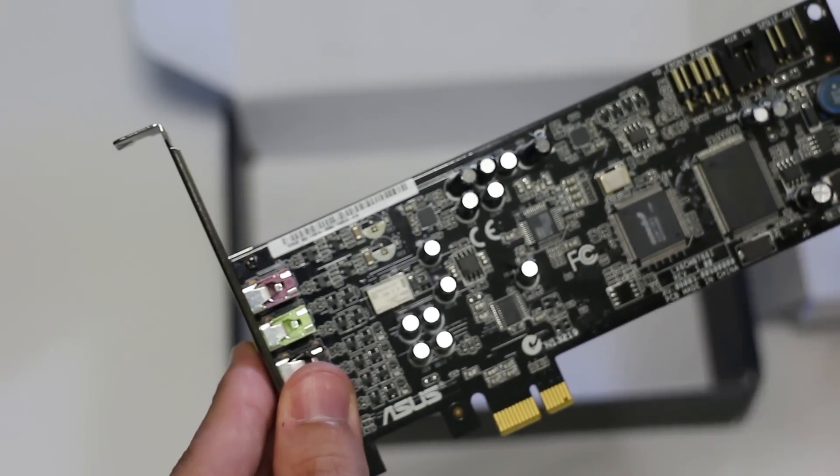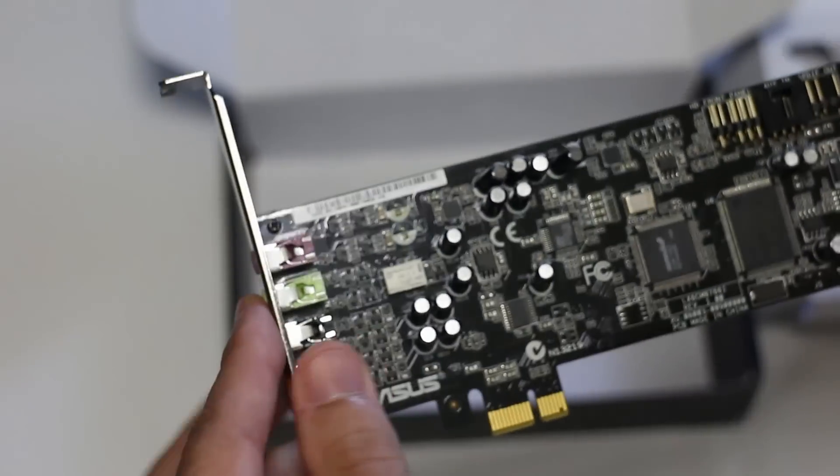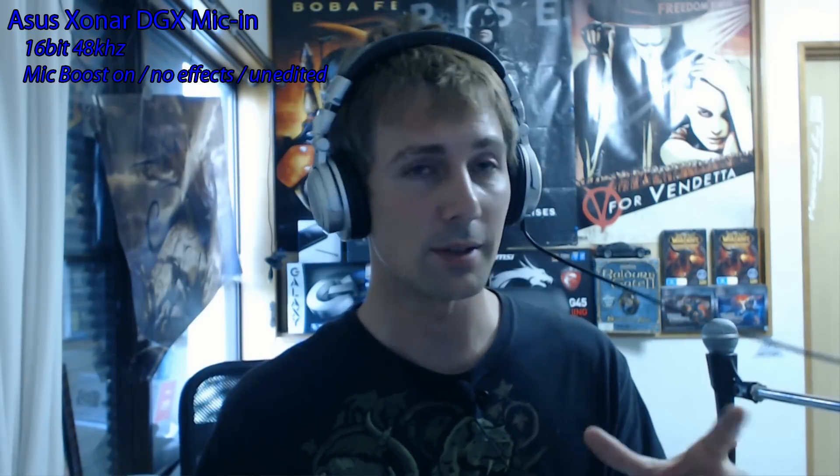Now I'm going to test the mic input on this for you. I'll also tell you what I think of the sound card after using it. Here's a test with the sound card's microphone input — this is on the rear, turned all the way up with microphone boost, and no effects at all — completely unedited. Hopefully you can hear it; it does sound pretty good. I will now compare this to the onboard MSI Realtek ALC 1150 with MSI's onboard amp. Let's switch over to the MSI now.